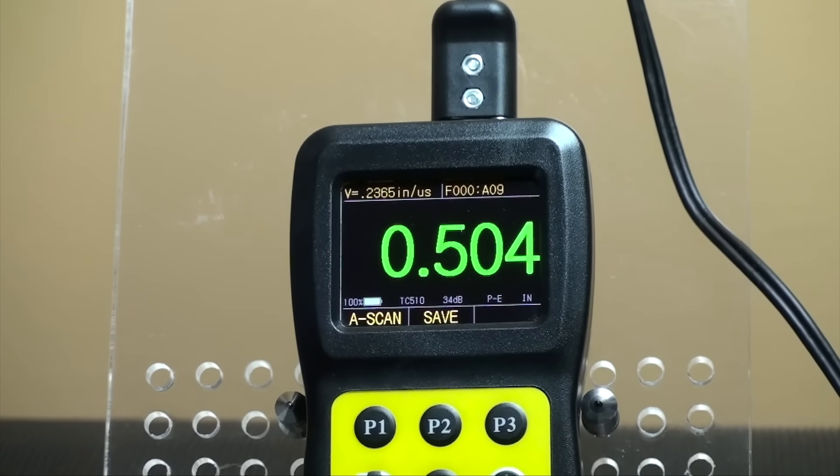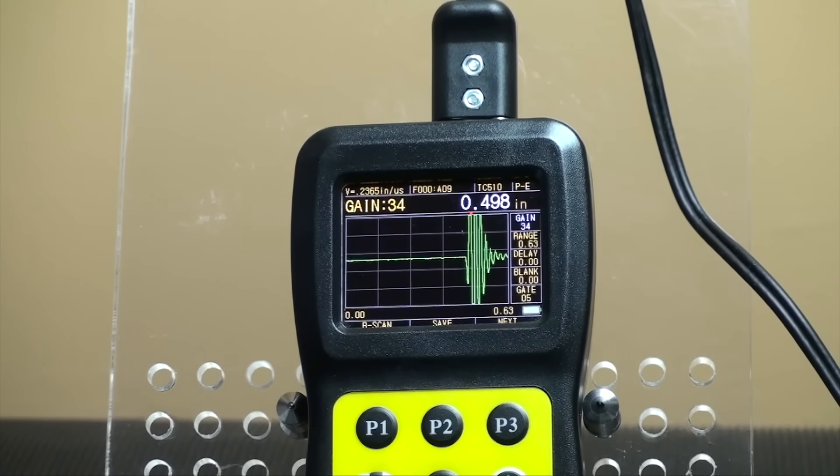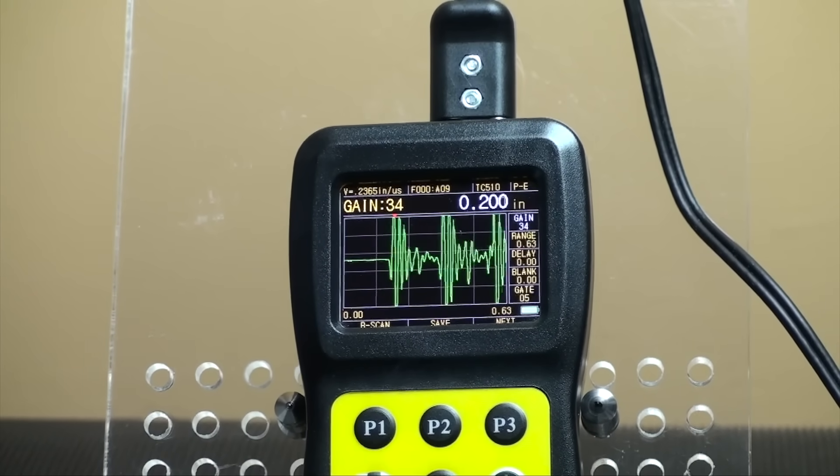The A-scan mode interface allows you to see the present thickness value and the A-scan waveform at the same time. The right side of the interface is the specification adjusting area, which can be adjusted for a more precise result.